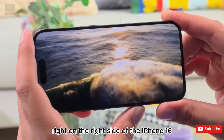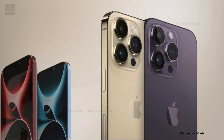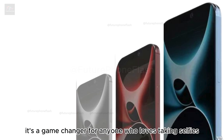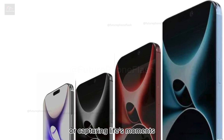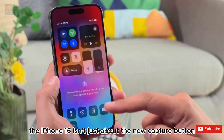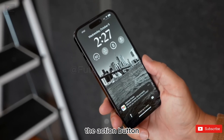Right on the right side of the iPhone 16 is a new button that's grabbing headlines: the capture button. This isn't just any button — it's a game changer for anyone who loves taking selfies or capturing life's moments without the hassle of tapping the screen over and over. The iPhone 16 isn't just about the new capture button either.